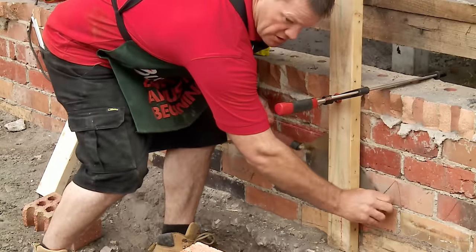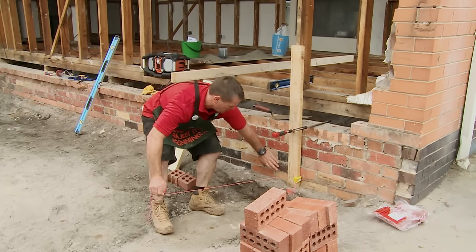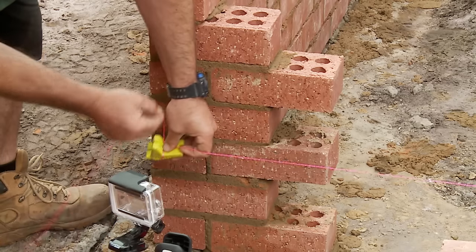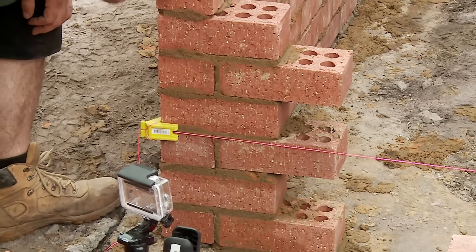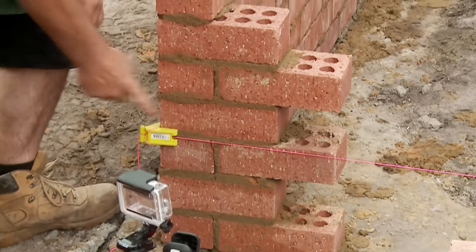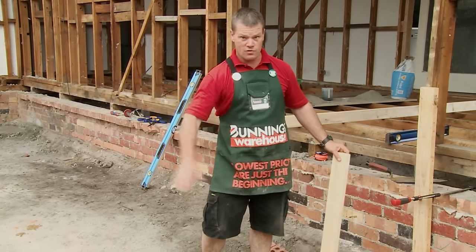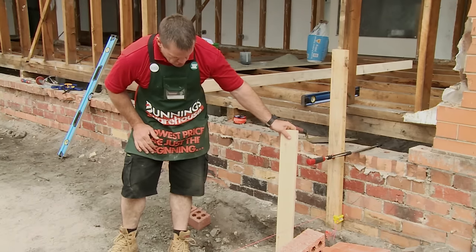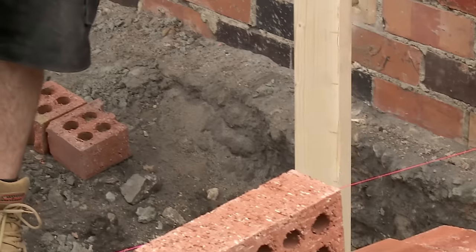Now we have to set up a level line. I'm going to set this with five courses above — one, two, three, four, five — then go to our other wall which is also completed and count down five from the top: one, two, three, four, five. The line needs to be nice and taut; if there's a sag in the line, your brickwork won't be level. Checking the concrete, I can see on my gauge rod that I need to come up probably twenty to twenty-five millimetres, which is not a big deal.